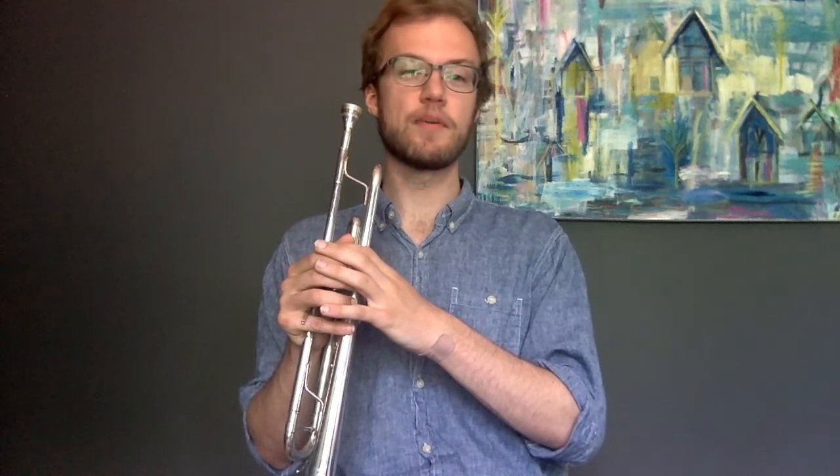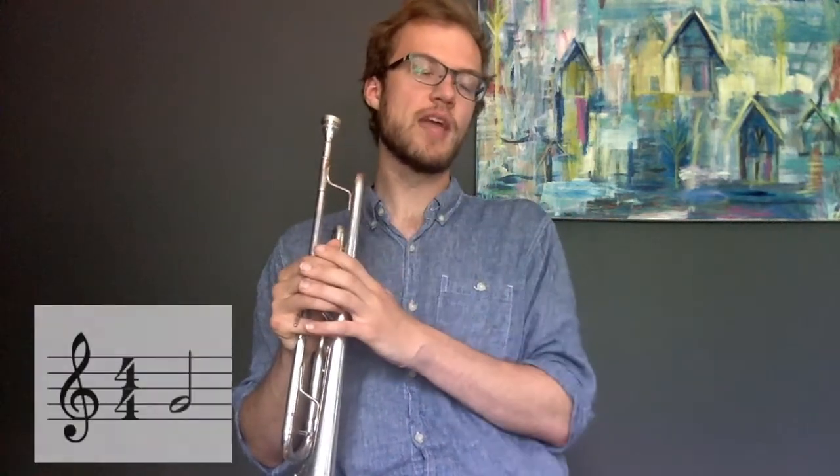For this episode, we're going to talk about figuring out rhythm. Let's go over our basic rhythms really quick. We have a half note, which looks like this. A half note is one note extended over two beats, and it sounds like this.